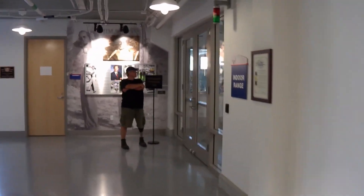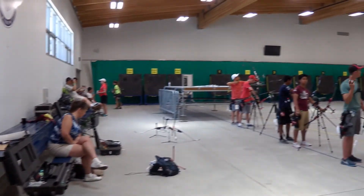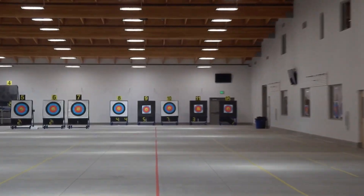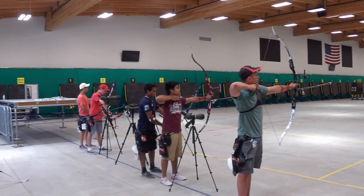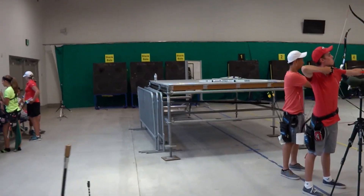Now we're actually going to go into the shooting range itself. Here is another coach's room. Look at the size of this range — that is quite an impressive building with a very unique design on how the roof starts high and then goes low as the arrows would naturally drop towards the target. It was kind of cool that it works with the arc of the arrow and how it goes into the target.